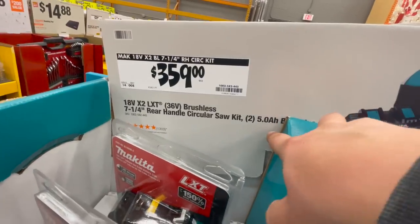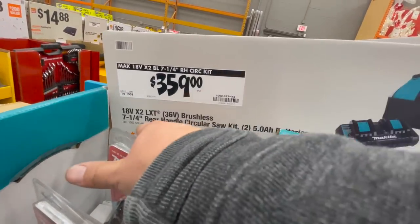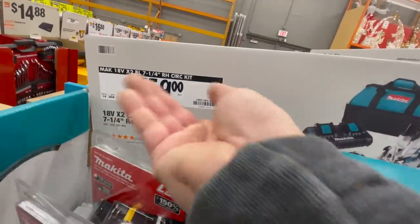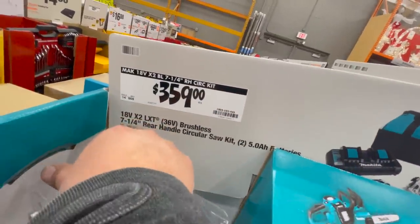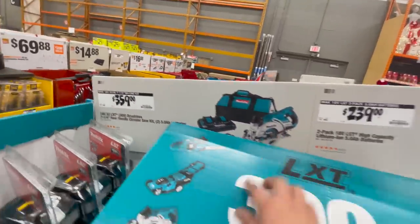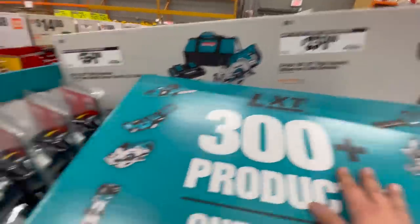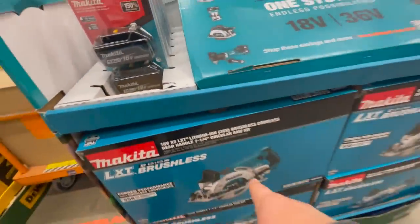$239 for two 5 amp hour batteries. That kit is right there.